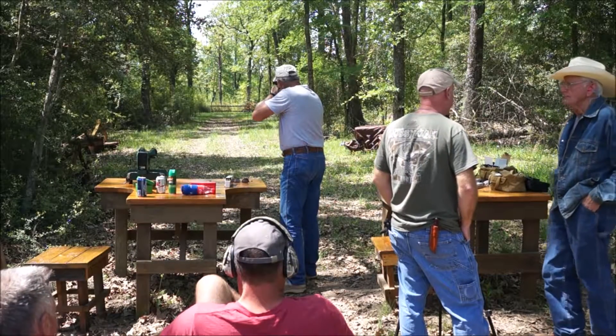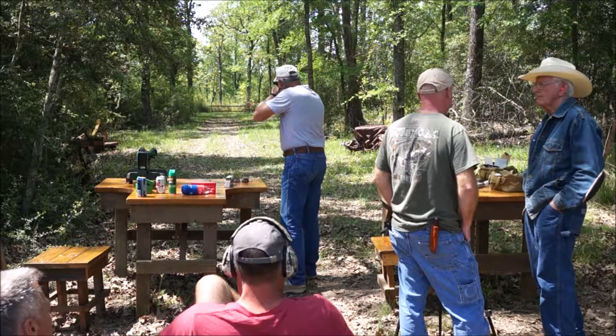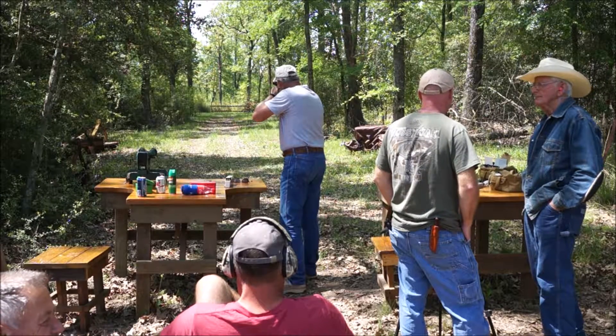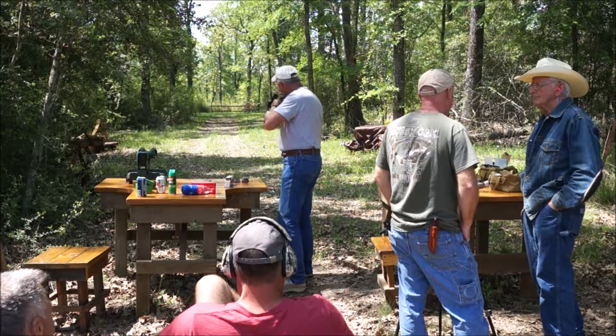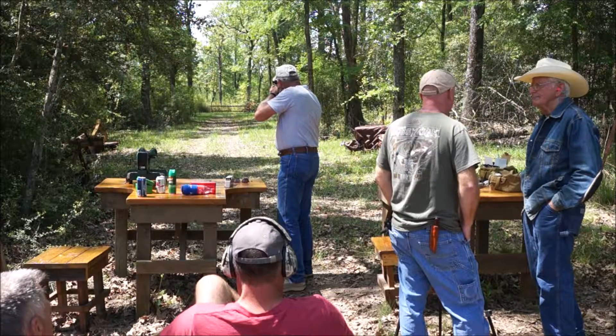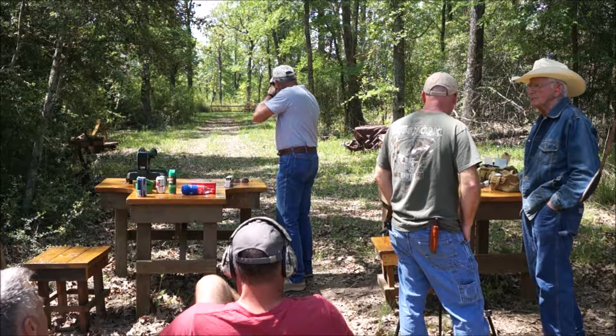It's a black gun rifle. You know, it's pretty good. And they're shooting these metal targets — pretty nice shooting these metal targets.